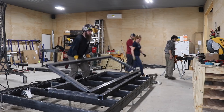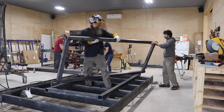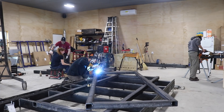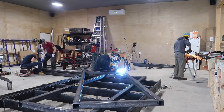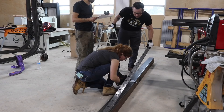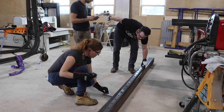Even though all of us can weld, JD is the professional and he not only does a better job but can do it much quicker. So if you find yourself working on a team, especially if you're used to doing everything yourself, understand everybody's strong suit beforehand so that you can divide up accordingly.